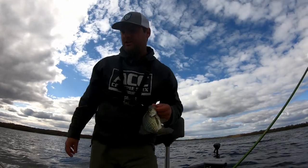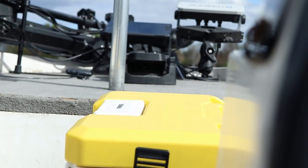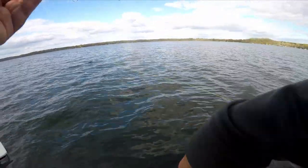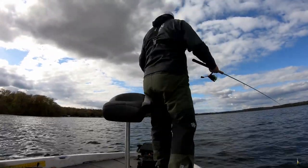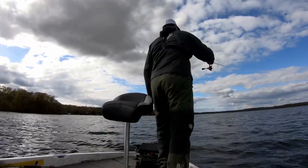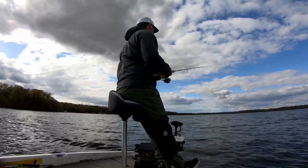Another nine and a quarter — into the live well. I'm only going to keep about half a dozen today, should be enough for a nice little fish fry. I tied on that 1/16 ounce hand-tied hair jig and switched it up to a half-ounce bobber. We'll see if we can get some strikes — there are literally fish all over in front of the boat.